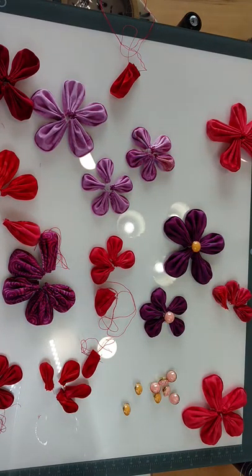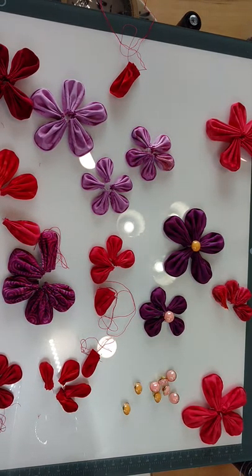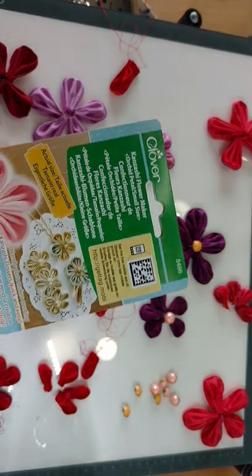Hi, this is Swan from Swan Amity Studios. Today we are going to be looking at making Kanzashi flowers using the Clover Kanzashi Maker Templates.